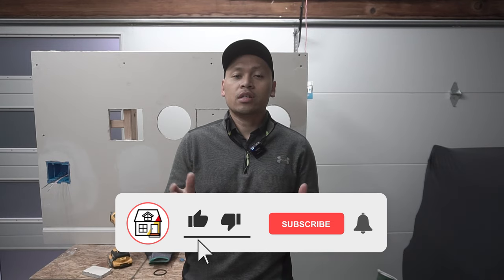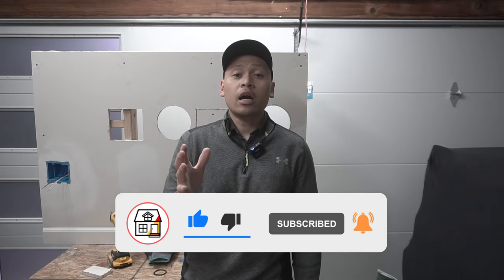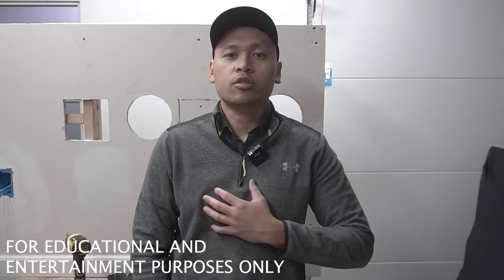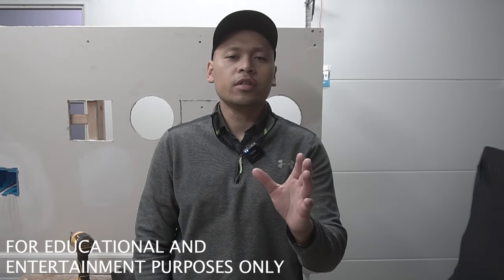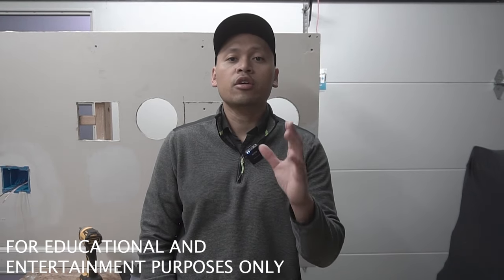Welcome back to Fix This House. If you're new to the channel, please consider pressing the subscribe and notification bell so you can always be in tune on DIYs, how-to videos, and product reviews. Just a quick disclaimer: we are going to be working with electrical components today. My electrical codes and your electrical codes might be different, so always make sure you're current and up-to-date with your electrical codes and have the proper permits.